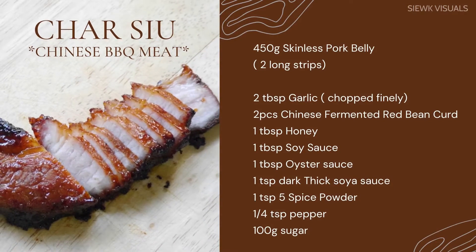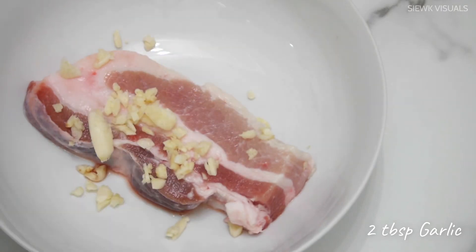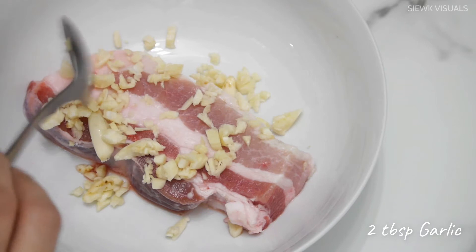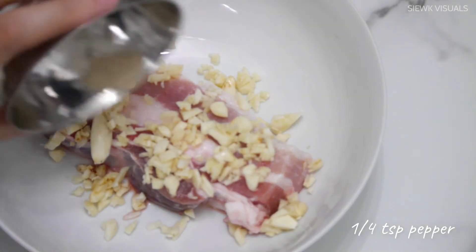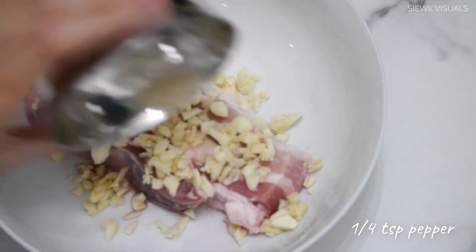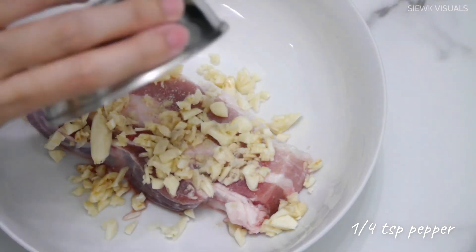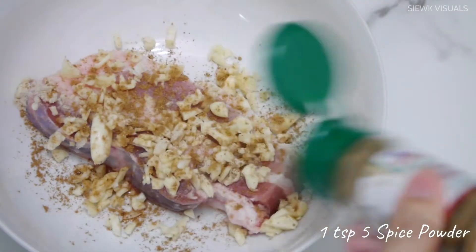Here are the ingredients needed to make char siu. To marinate the skinless pork belly, we need 2 tablespoons of garlic, 1 full teaspoon of pepper, and 1 teaspoon of 5-spice powder.